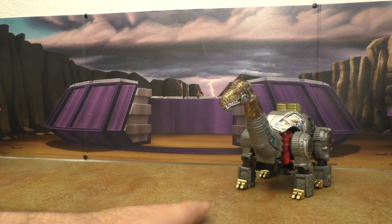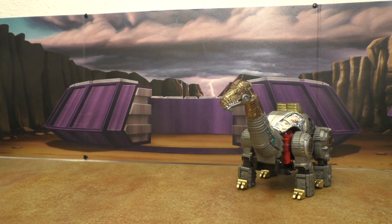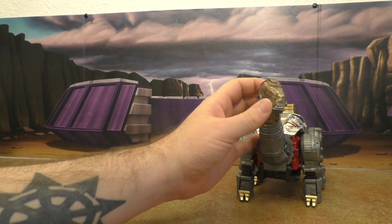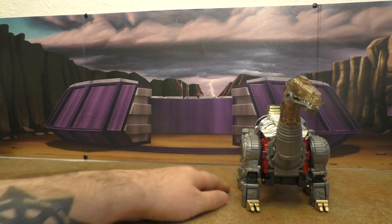I have the Bull Fire Swoop on the way — he was supposed to be here today but didn't come in yet. I think he's going to scale really well with him and the MP Grimlock.